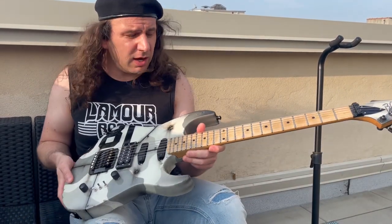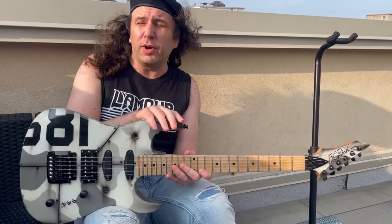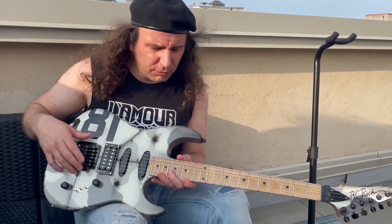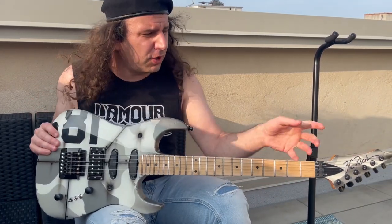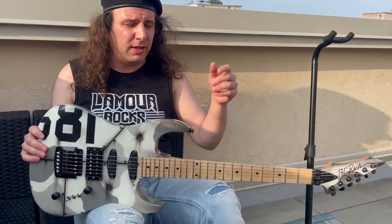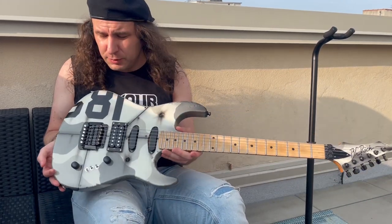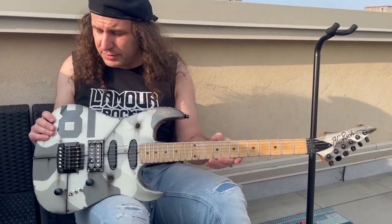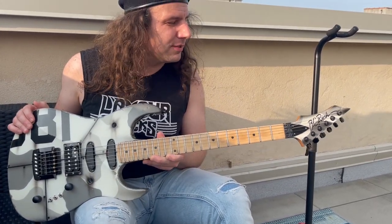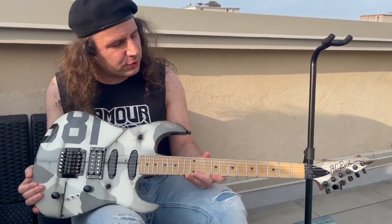Honestly, this thing was almost a lost cause. Before I got it, Mike Greco was apparently using it as wall art — just had some random junk Kahler on there, the neck was just temporarily bolted on, it was strung up just so it would look like a complete guitar but it wasn't playable. I think he had it up for like half a dozen or a dozen years. This was basically given up for dead, and I think a lot of more sensible people might have just done exactly that. But I was like, no — let's see if I can rescue this thing. And it came out so badass and I'm so proud of it.